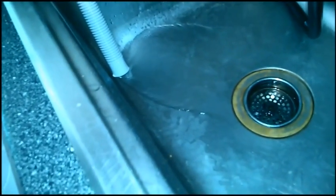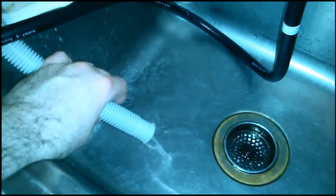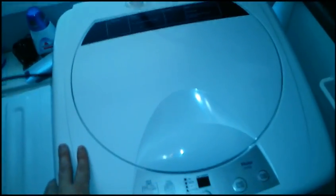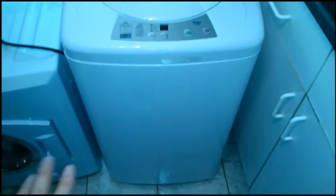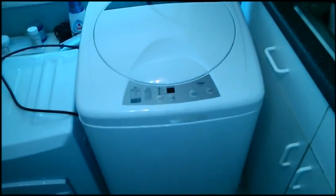It's on the spin cycle now, spitting the water out. It shakes a little bit, but I've never had a problem with it shaking too much. I had it on the dolly, but I took it off the dolly because it was really light enough for me personally to just pick up by the handles.